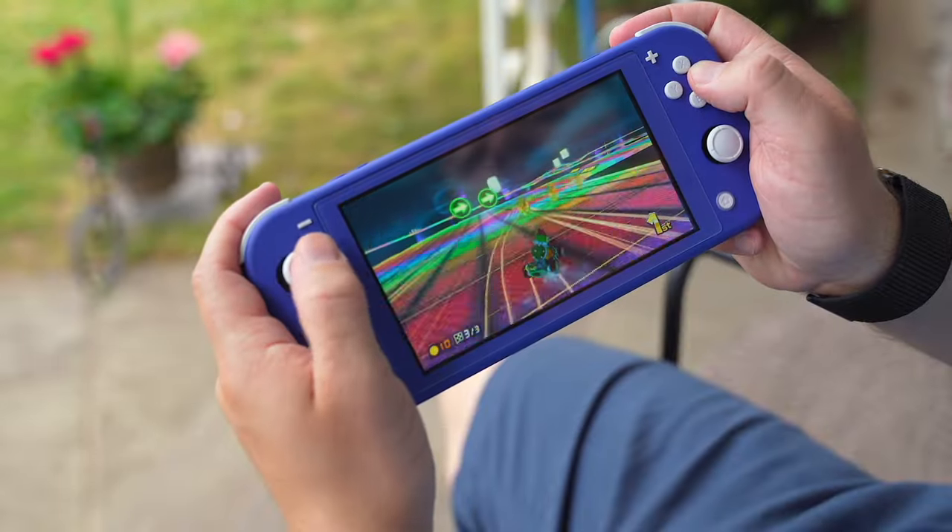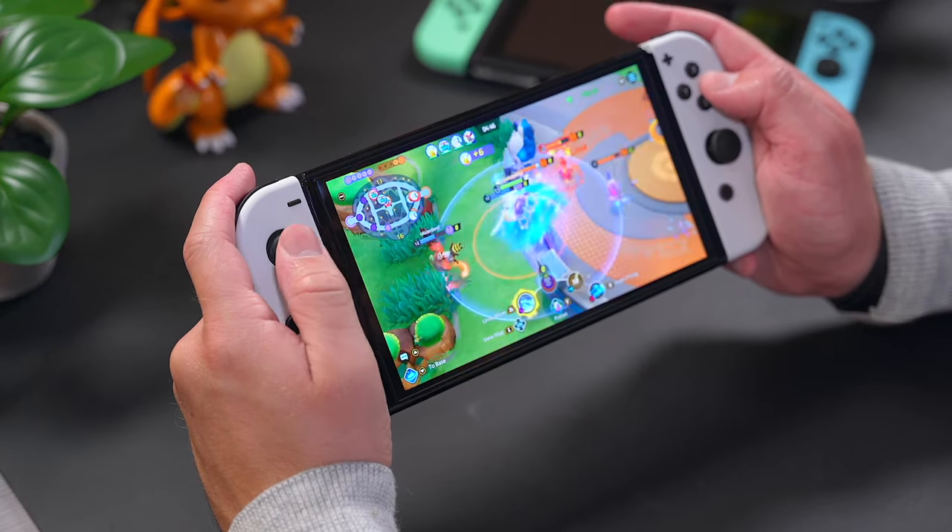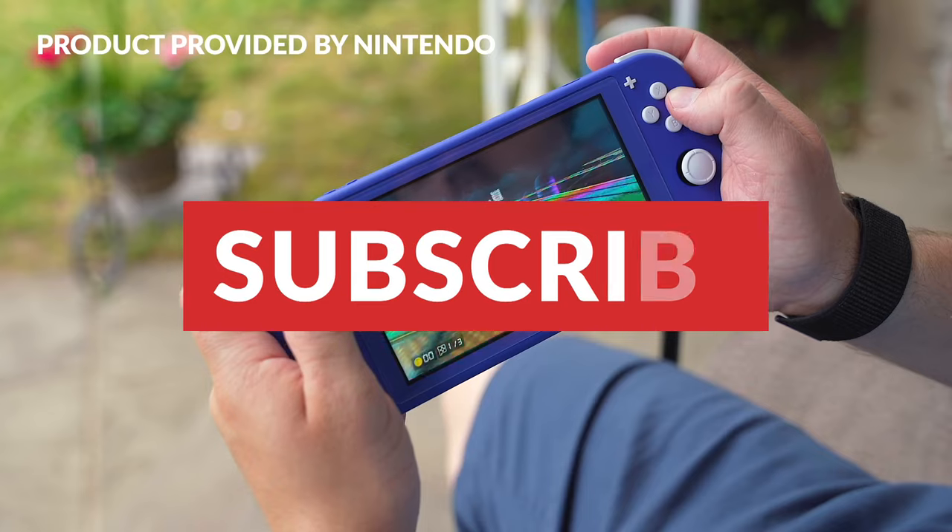In today's video, I wanted to talk about my long-term experience with the Switch Lite. If you're thinking about buying a Lite or deciding which Switch model to get, this is the video for you and I do hope that you find it helpful.